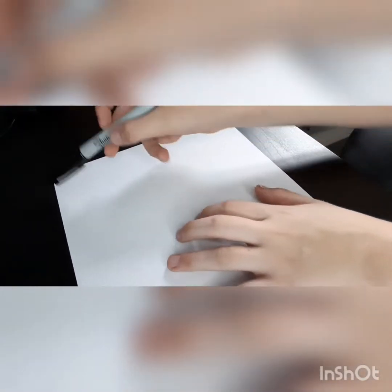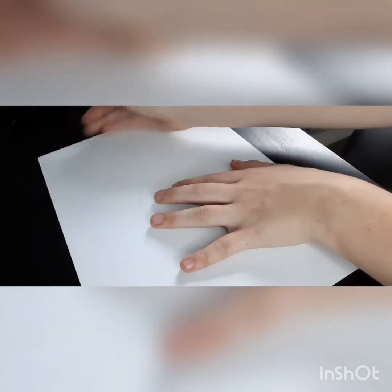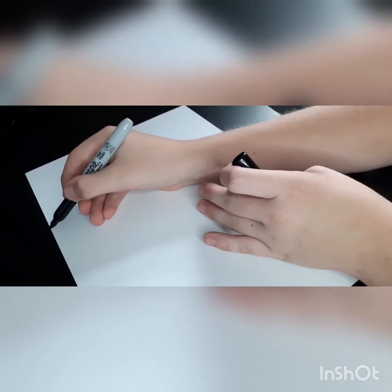So you can use a sharpie, a pen, or a pencil. Get onto the very first upper part of your piece of paper, then try and make a bit of a drip effect. There's like half of a donut here.